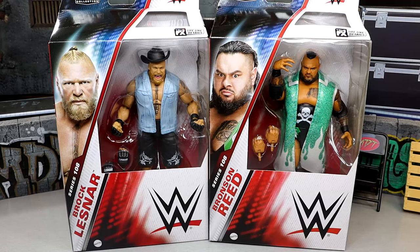What is good, everybody? Today we are reviewing the WWE Elite Series 108 Brock Lesnar and Bronson Reed figures. These are the last two in the set that we need to review. If you guys missed our Omos and Chelsea Green review, or our Terry Gordy and LA Knight figure reviews, definitely check those out on the channel. I'd greatly appreciate it.